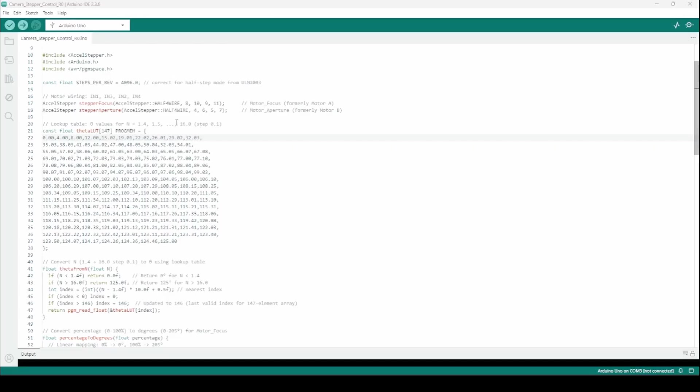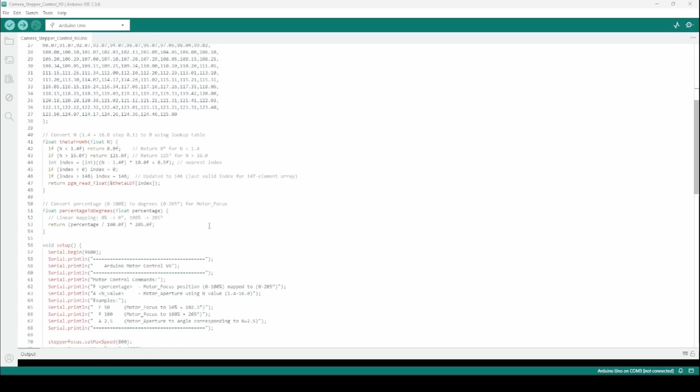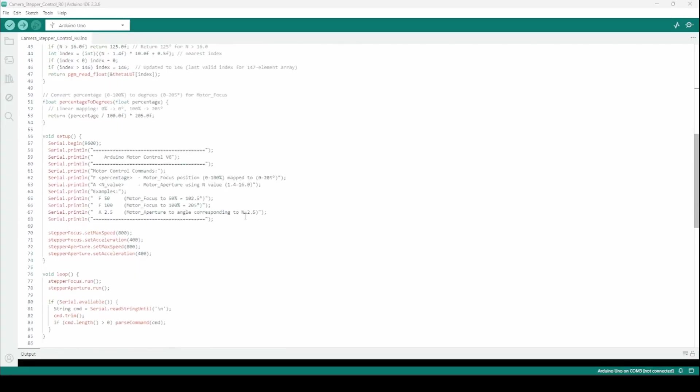In the LUT, 1.4 corresponds to 0 degrees and 16 corresponds to 125 degrees of stepper motor rotation, with everything in between mapped to its corresponding aperture value. The code enforces that you only provide a value between 1.4 and 16. For focus, it does a linear mapping — you provide a value between 0 and 100% representing near focus to infinity. On-screen guidance shows commands like F50 for 50% focus, F100 for 100%, and AU2.5 for aperture 2.5.